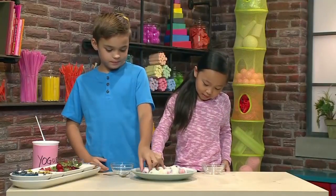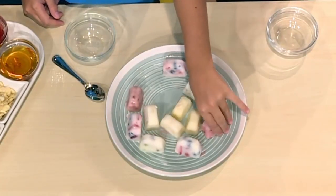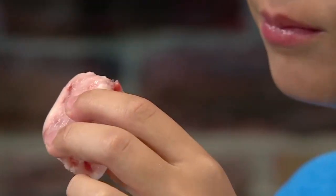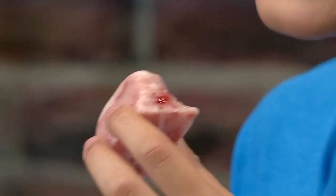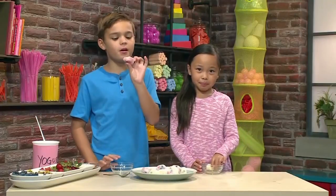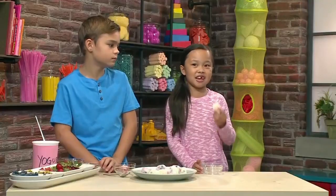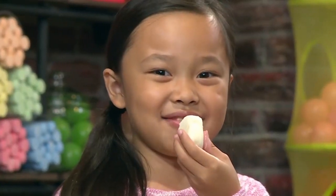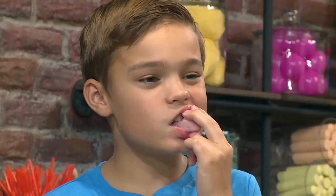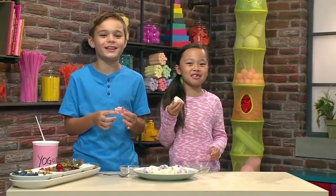I'm going to choose this one because it looks like it has honey. I think the recipe is super cool because you can make frozen yogurt bites any way you want. Mine has jam, strawberries, and pistachios. I think this has honey, strawberries, and pistachios. Mmm, this tastes really good. That was super yummy. And that's how you make frozen yogurt bites.